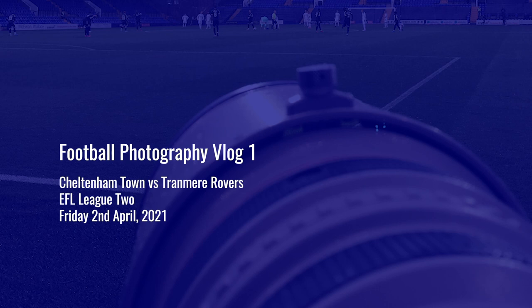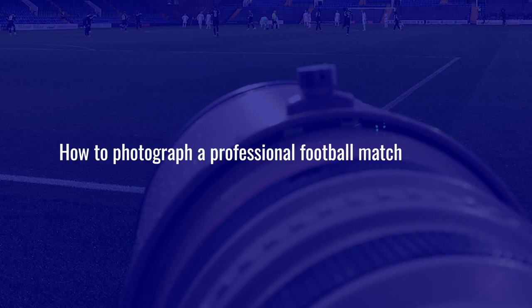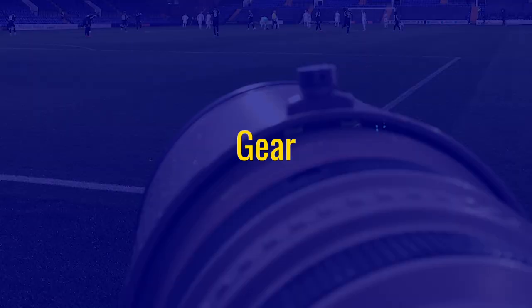This video started off as an attempt to produce a vlog showing everything that goes into traveling to photograph a match in the EFL here in England. However, this game and also the next one I tried it at had a few little complications, which meant I could not complete the recording. So instead, this video is going to be an introduction to shooting professional football here in England.